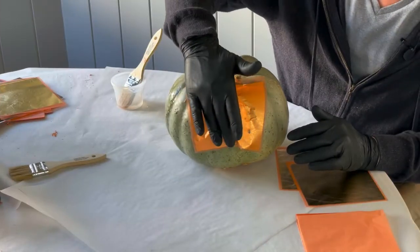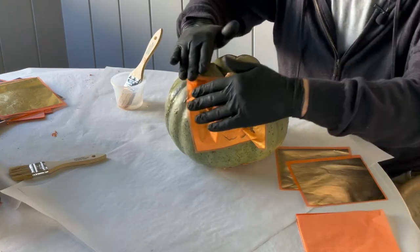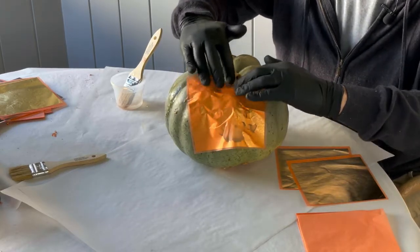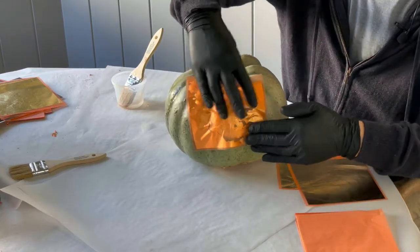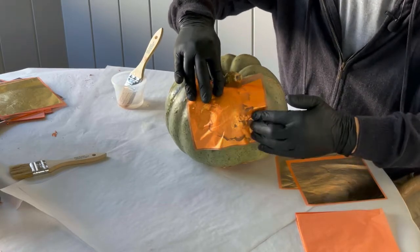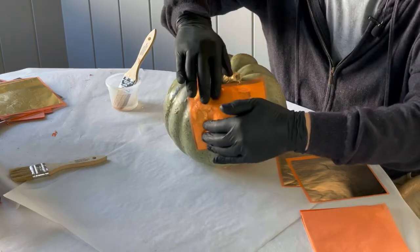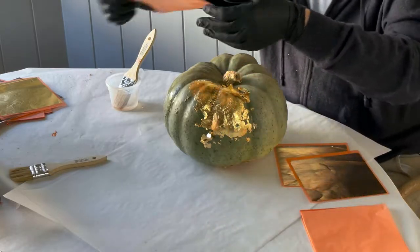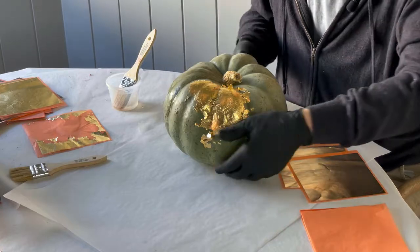This particular type of gold leafing is actually adhered to the paper, which makes it a little bit neater to work with. You push the gold leafing onto the gourd using this protective paper backing, then slowly peel it off, and just keep going around and doing that.